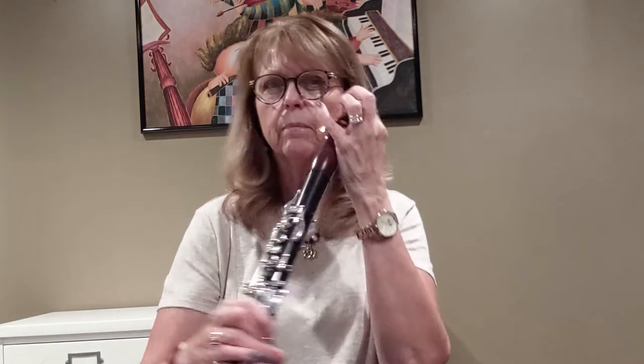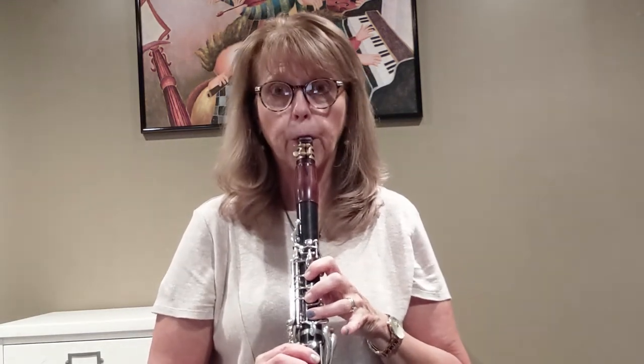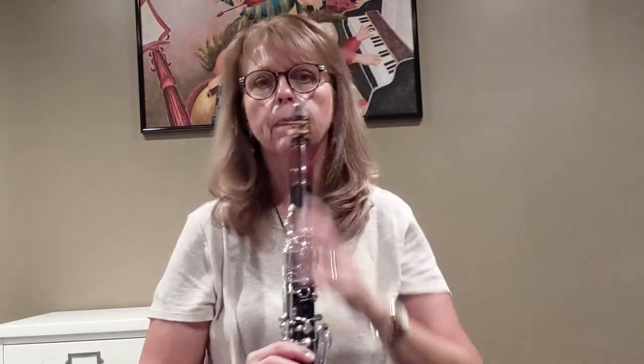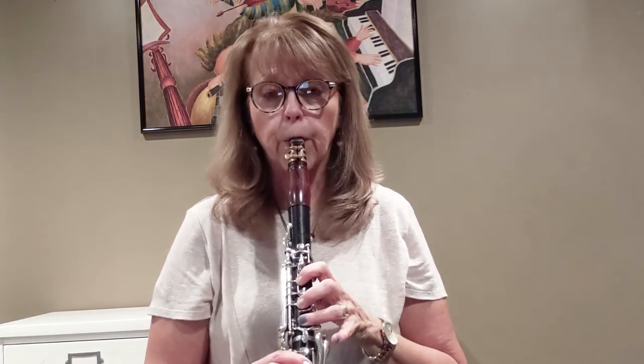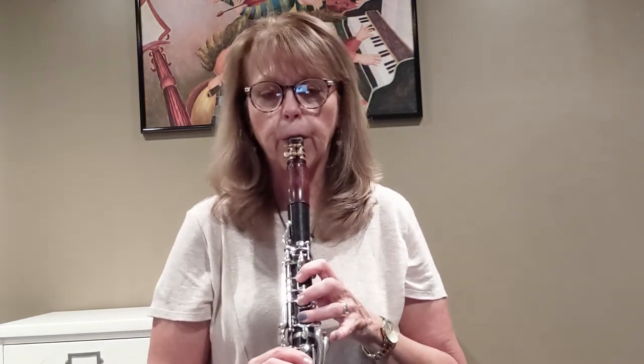If you put a little slip of paper down, you'll see when that paper stops — that shows you where your bottom lip needs to go. The top teeth are going to go about halfway down the patch. It'll vary just a tiny bit with everybody, but that should be a good balance point. That's where I have mine — teeth about halfway down the patch, right at that line where the paper would go. If I deviate from that at all, if I push in too far, it squeaks right away.